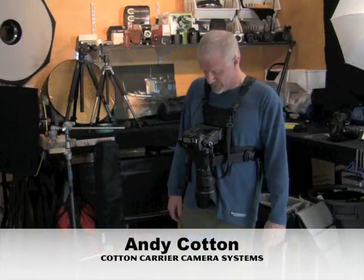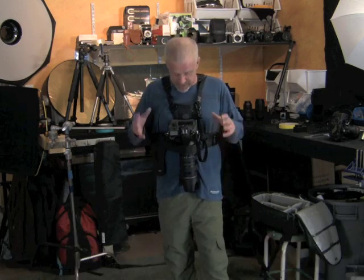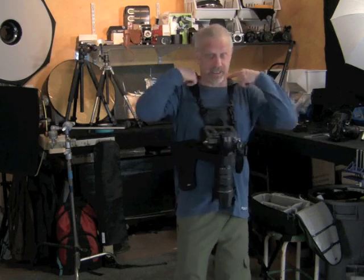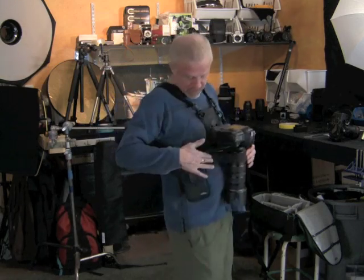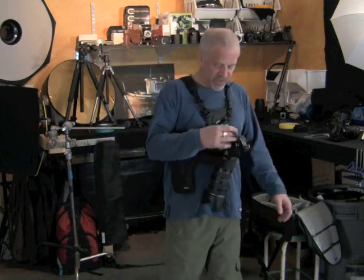Hi, Andy Cotton here, Cotton Carrier Systems. A little introduction to what a Cotton Carrier is. Here's a Nikon D700 gripped with a 70-200 lens on it — that's 2.8. Don't feel it. It's not pulling on my neck, it's not flopping around, it's not swinging in front of me. The weight's nicely dispersed over my upper body. We've got our stabilization strap on right now — the camera stays with me.